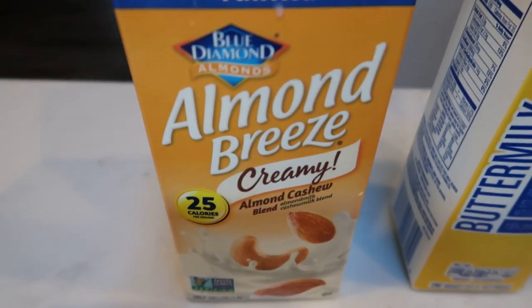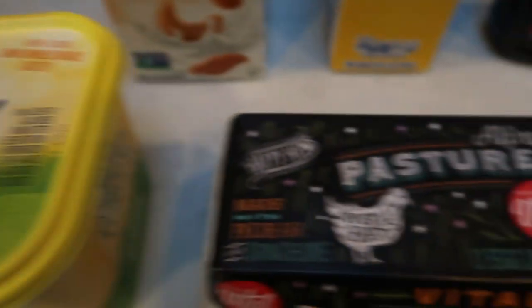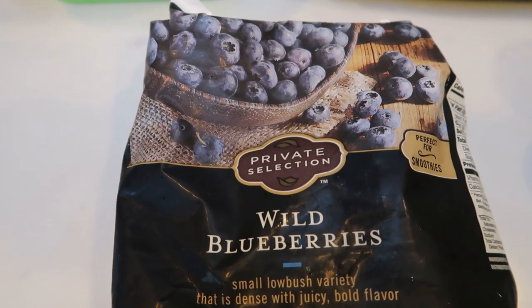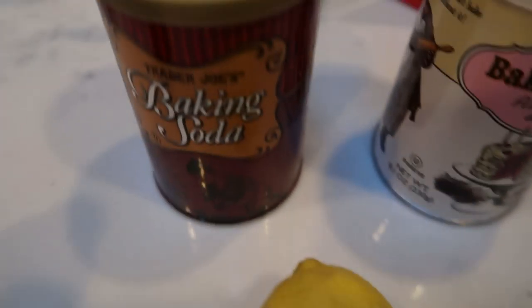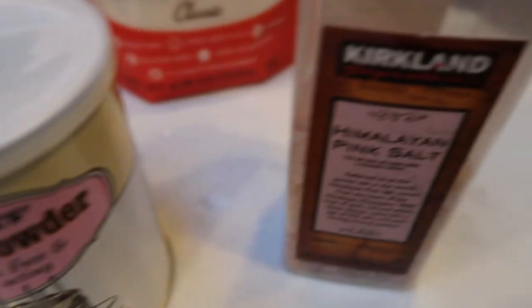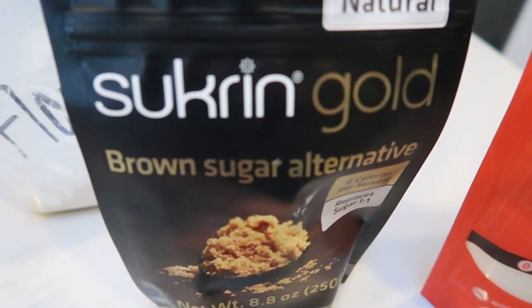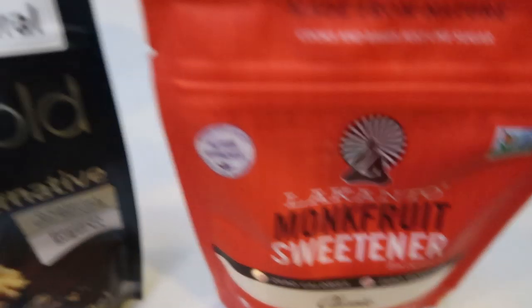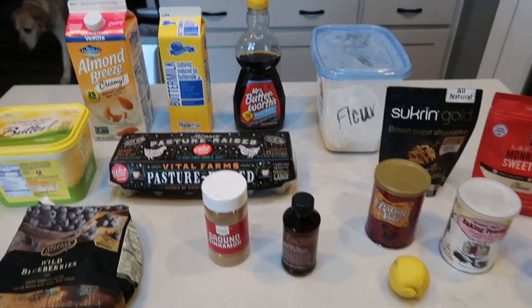You're going to need some milk or milk alternative, buttermilk, sugar-free syrup, flour, light butter, eggs, and blueberries — I'm using wild blueberries, mine are frozen, but you can do fresh or frozen. You'll also need cinnamon, vanilla extract, a lemon, baking soda, baking powder, salt, a brown sugar alternative (I'm using Swerve Gold, linked in my Amazon store), and a sweetener — I'm using monk fruit, also linked in my Amazon store. Let's get started on breakfast meal prep.